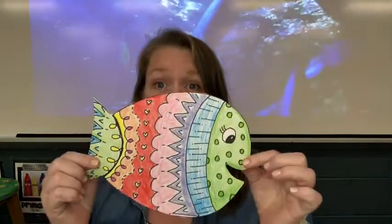Welcome back. We are going to make some fish today for our project. We read the book in our last session called 'Only One You,' which was a book with painted rocks as fish. I asked you to stop and take a look at some of those fish and see if you noticed any of the details. So today we are going to make our own version.